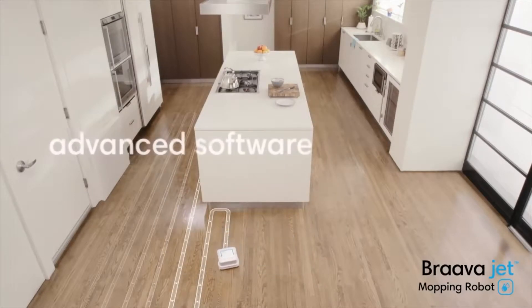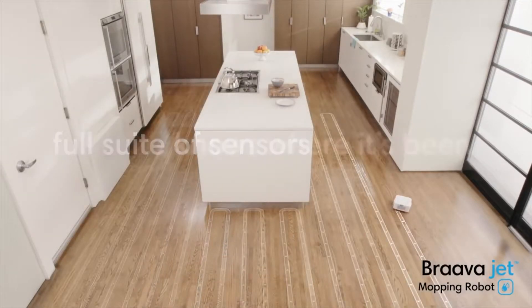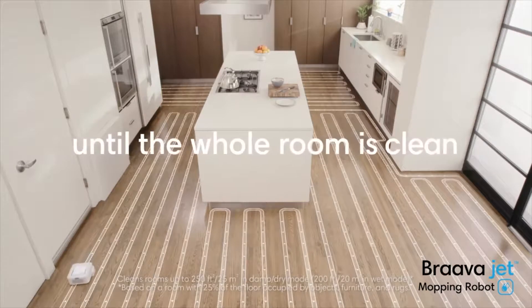Braava jet uses iRobot's advanced navigation software and a full suite of sensors to map and track where it's been, helping it mop in an efficient, systematic cleaning pattern. It keeps going until the whole room is clean.